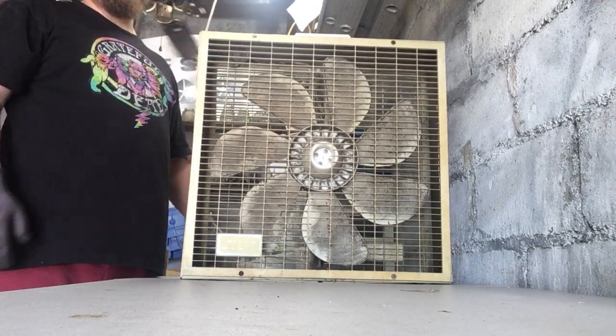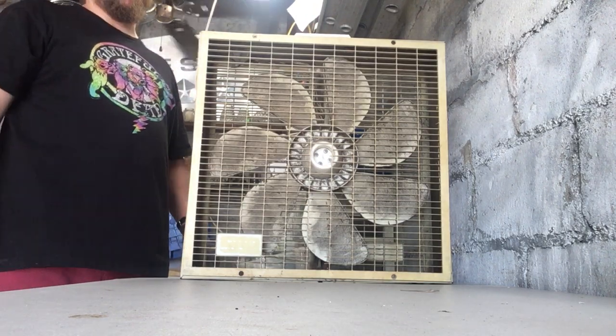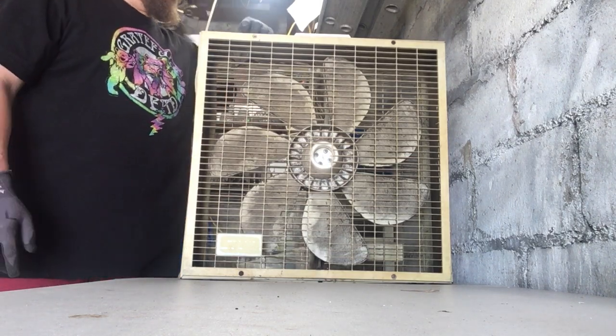I believe the Zayre box fans were actually made by Hunter, but I could be wrong. That was their OEM.